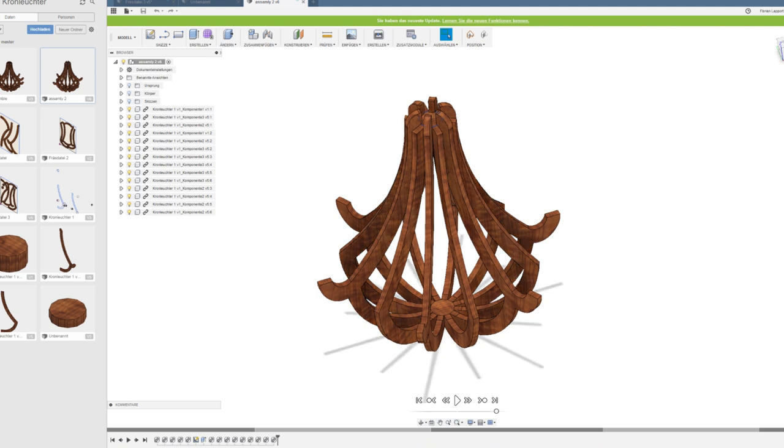What I don't like about it is that you already see how it will look like in the end, so it's less exciting to build it. But in this case I didn't model the bulbs, so there's still a little bit of surprise about how it will look in the end with the bulbs.